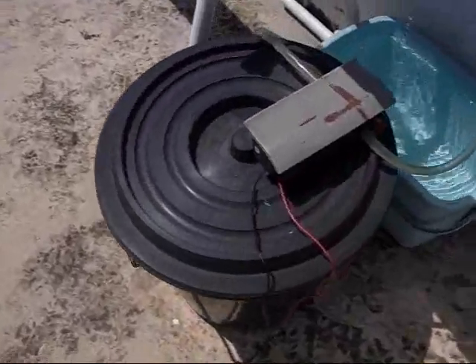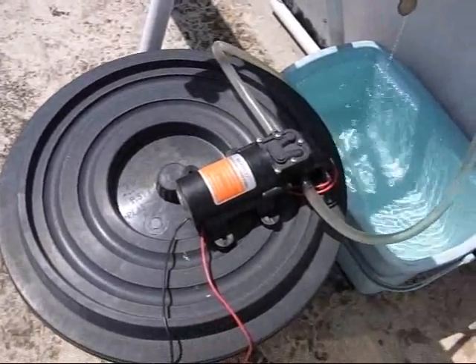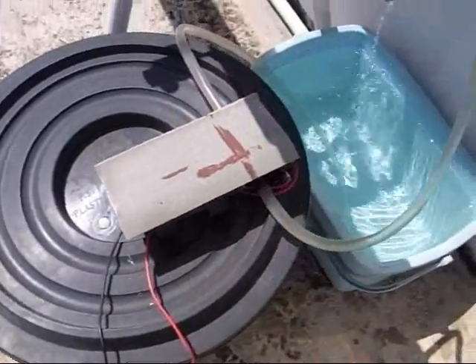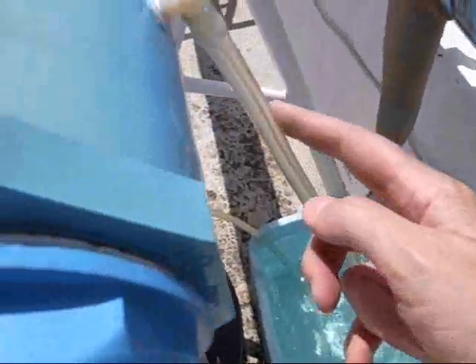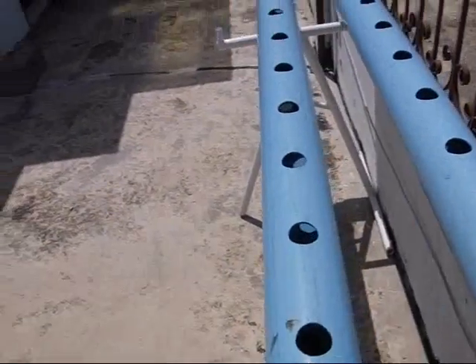Follow the wire over here. The pump is a little bigger than it needs to be, but it's working fine. Got this piece on to keep the sunlight off. The pump goes up here and pumps water into the hydroponic system.